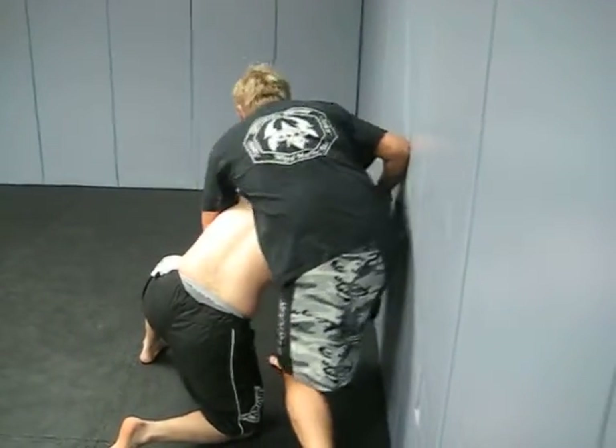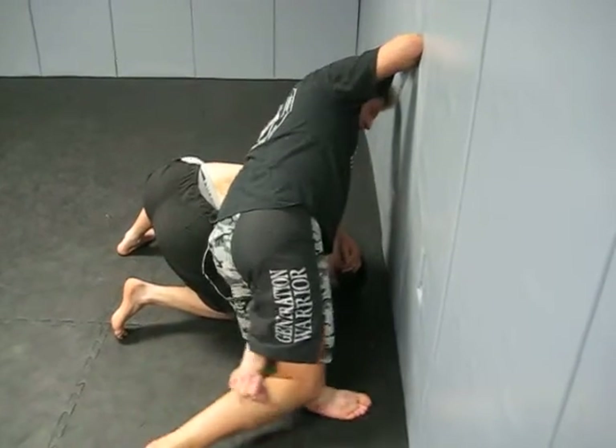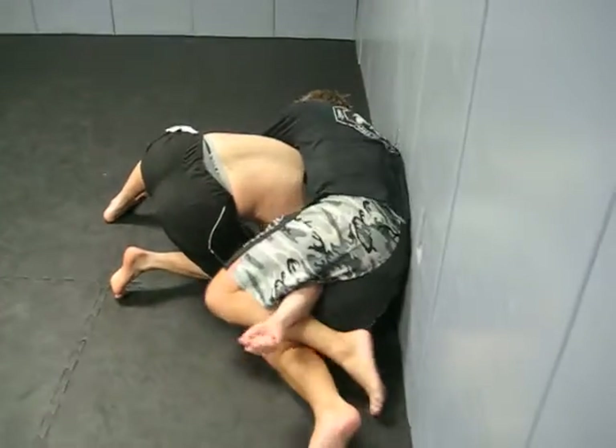Defending a single, we sit through and go for the same submission here. If the first one slips, there's a second arm bar right behind it.